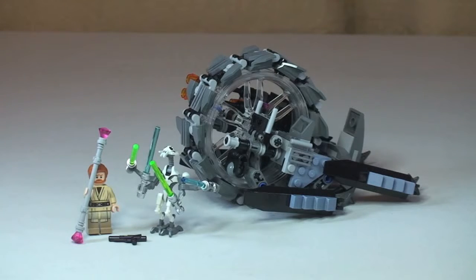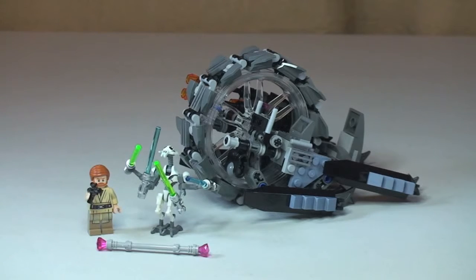Here's the first look at General Grievous' Wheel Bike. Obviously General Grievous himself is holding his four lightsabers. We can see Obi-Wan Kenobi there — currently he's holding an electro staff, but as you can see in front of him, it also comes with a blaster.